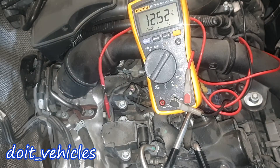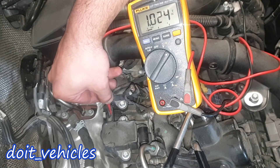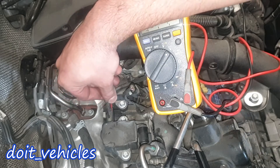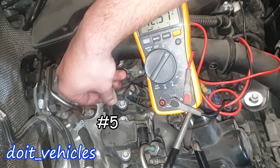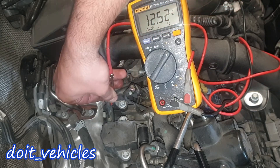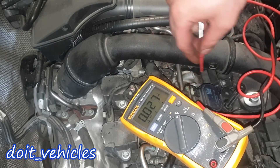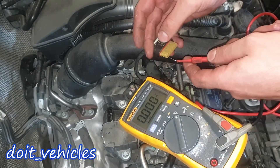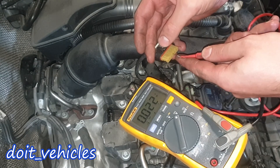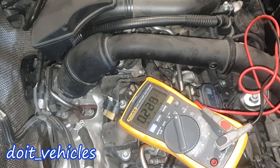On the exhaust solenoid with the connector on: first wire 12.5 volts, second wire 1 volt, third wire 0.02 volts, fourth wire 5 volts, fifth wire 12.5 volts, sixth wire 12.5 volts. With the connector off: first wire 12.5 volts, second wire 2.5 volts, third wire 5 volts, fourth wire 0.0 volts, fifth wire 5 volts. We've got exactly the same values as the intake solenoid.